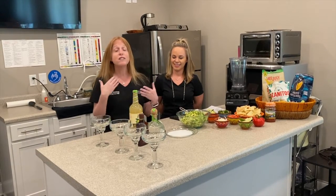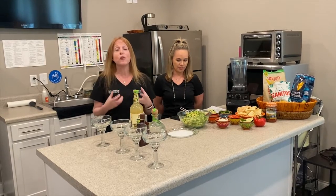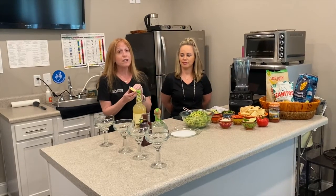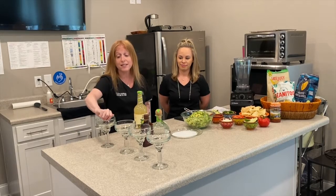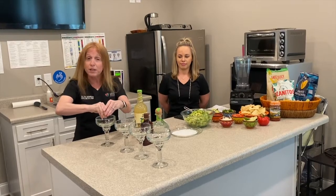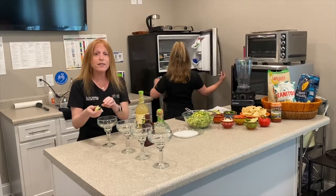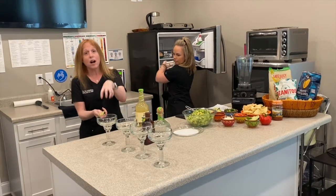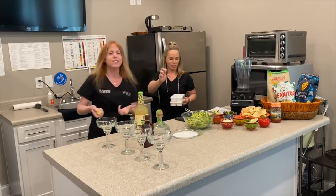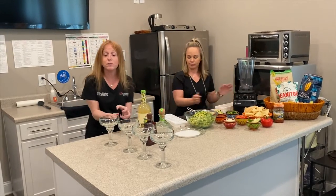We are going to cheat a little bit just for the sake of time. But if you were going to do this at home, what you would want to do is buy some organic limes — that would be a great place to start. You can either cut them up and squeeze them into a glass if you want to do it on the rocks with some ice, or you can get a fruit squeezer where you just take the limes and squeeze them to get fresh lime juice.